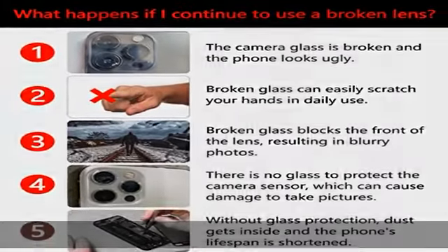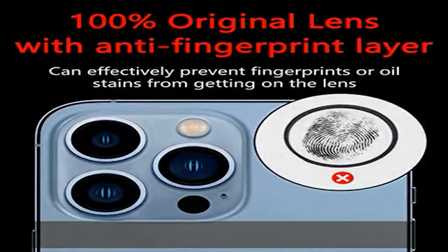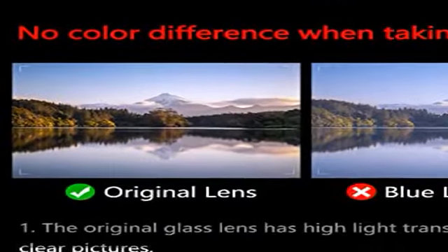Two sets of camera lens glass — cost-effective, get two sets for the price of one. An extra lens repair kit is also included for use in the event of an accident.